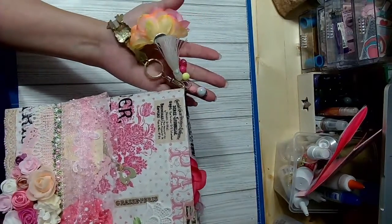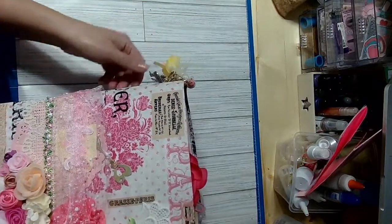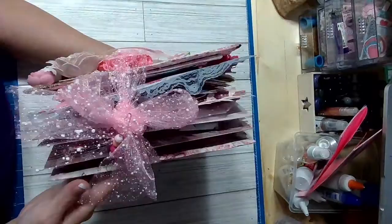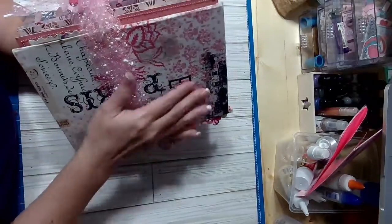The first time I uploaded I hadn't added this trinket, so I added it this time. I don't want to go too much into detail because I want her to see it. I added this little closure right here to keep it all together.